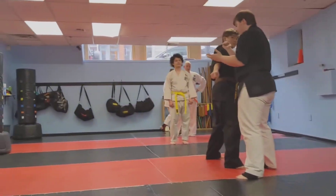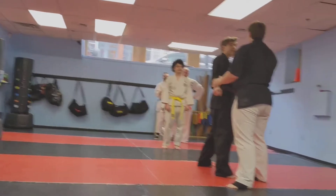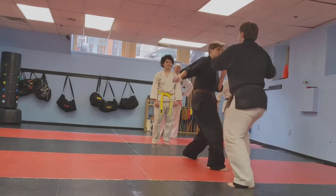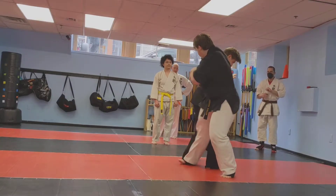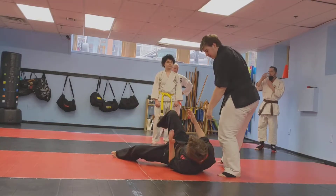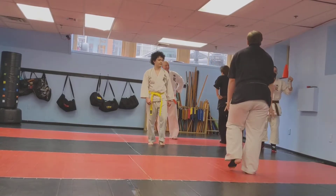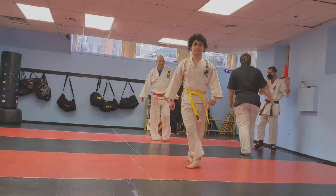Go ahead. Why did you put your arm? Because you blocked it. Try it again. Go. You're going harder on me than everyone else. I'm going to swing my leg. All right, Emmanuel, your turn, sir.